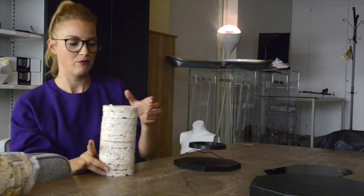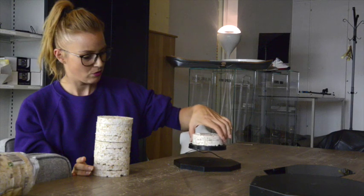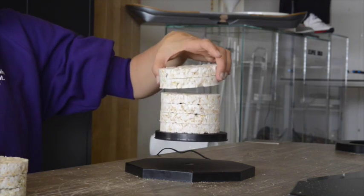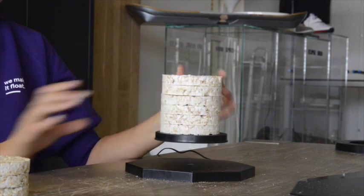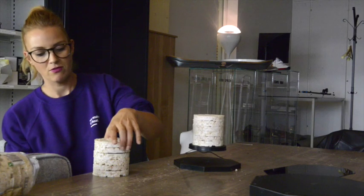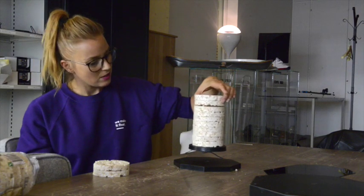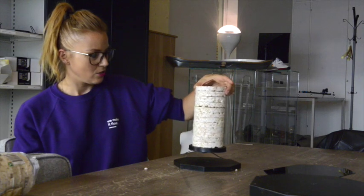These are 12. I'm going to start with two. Four. Six. Easy peasy. Eight. Ten. Twelve.